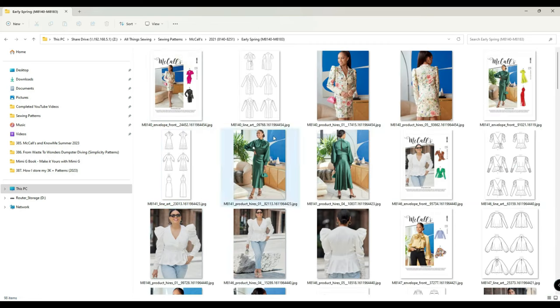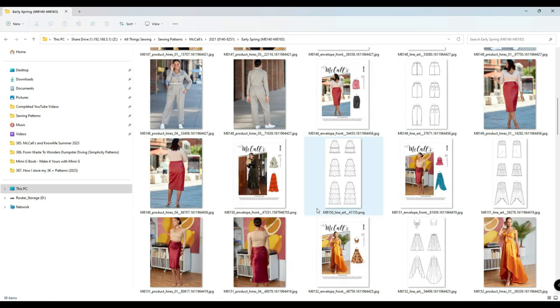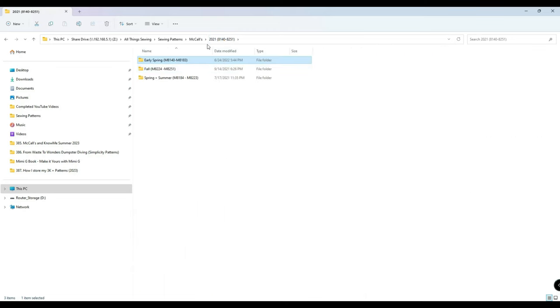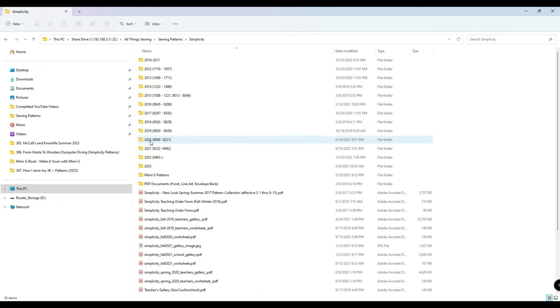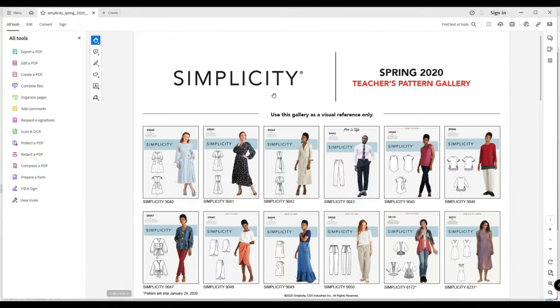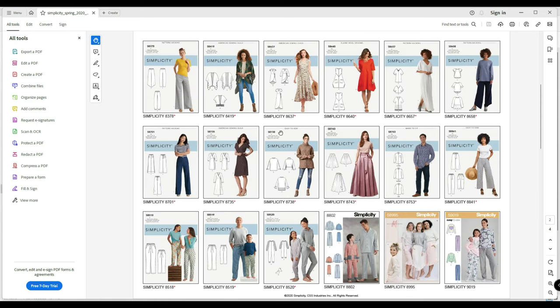So if I'm looking for a pattern, I just click on it — I have the front, the line art, and the back of the cover. These are just the pictures I saved from the website at the time. Further down I'd also have the PDF portion. For Simplicity patterns, they used to have a teacher's gallery and worksheet — I think they stopped doing this in 2020. I used to save those from the website and pick which ones I wanted. These show the best sellers and hot patterns from that season, like spring 2020. I haven't seen that feature on the website recently.